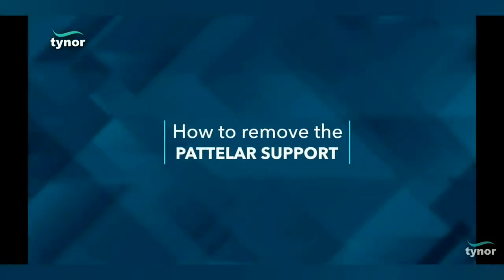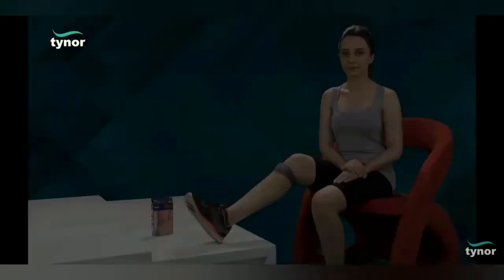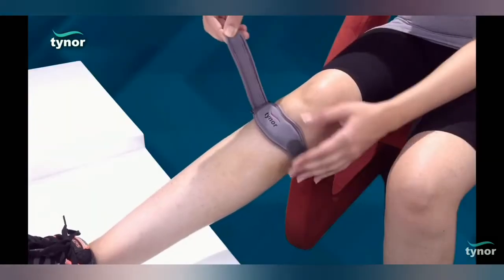Now, let us see how to remove the patellar support. The product can be simply removed by unfastening the strap.